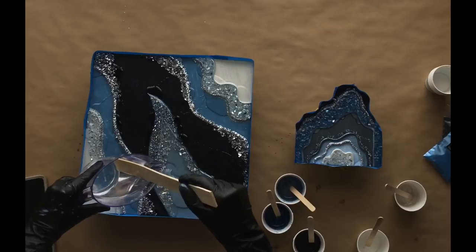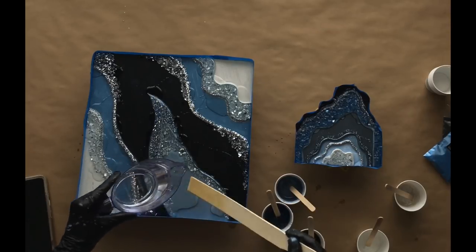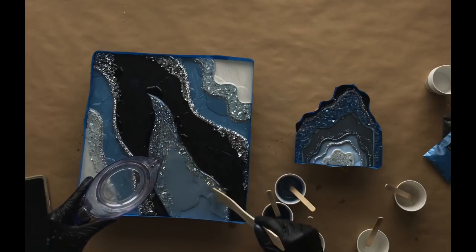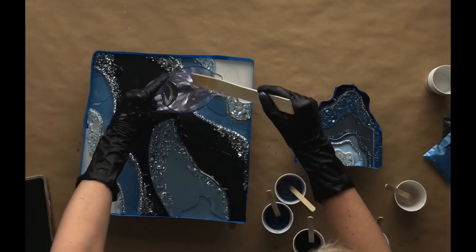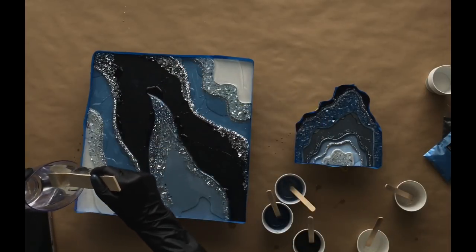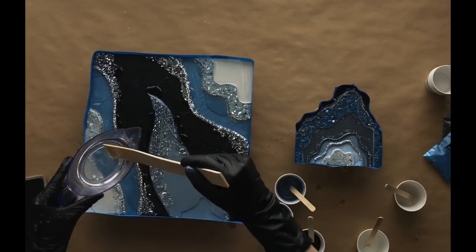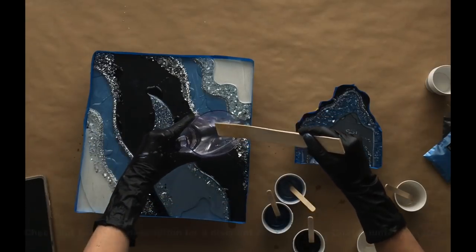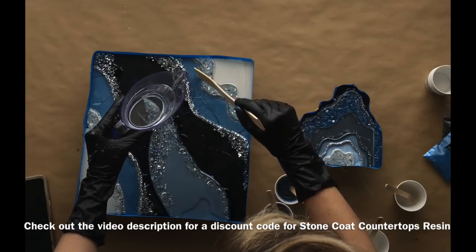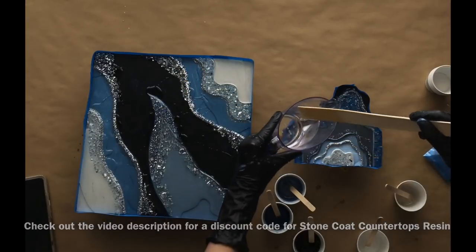Coming in with just my clear Stone Coat Art Resin now. I really liked the background colors I had in both of these pieces and I knew that the tinted resin was almost going to act like an accent, so what I wanted to do was lay the clear down first and then sort of ribbon in those other colors. I love Stone Coat resin — it has a long workability time, it is the best UV resistant resin that I have found, and if you want a $10 off coupon on your $95 purchase, check out the video description.